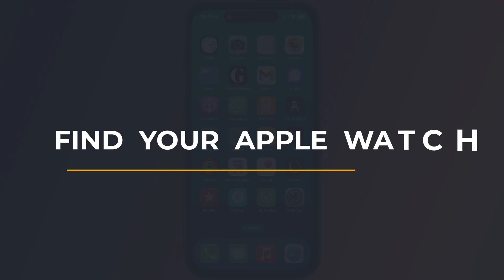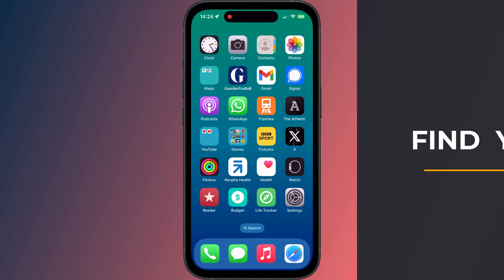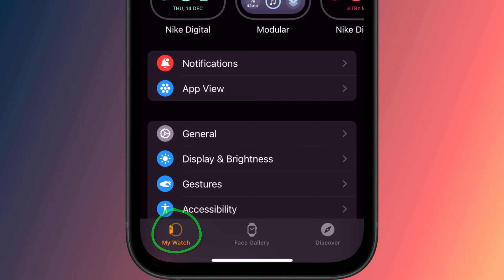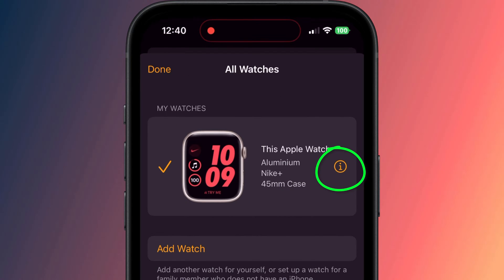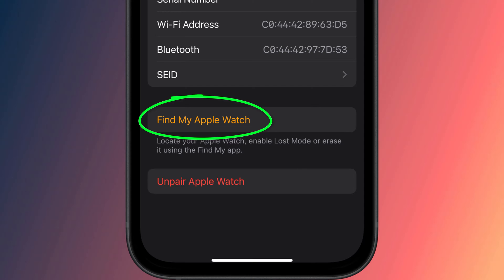Hey guys, Anthony here from the Faculty of Apps. Now if you've just spent the last few minutes hunting around your house or your car to find your watch, then stop what you're doing. Open up the Watch app on your phone and tap on My Watch, followed by All Watches. Now tap on the little information icon next to your watch and then tap Find My Apple Watch.